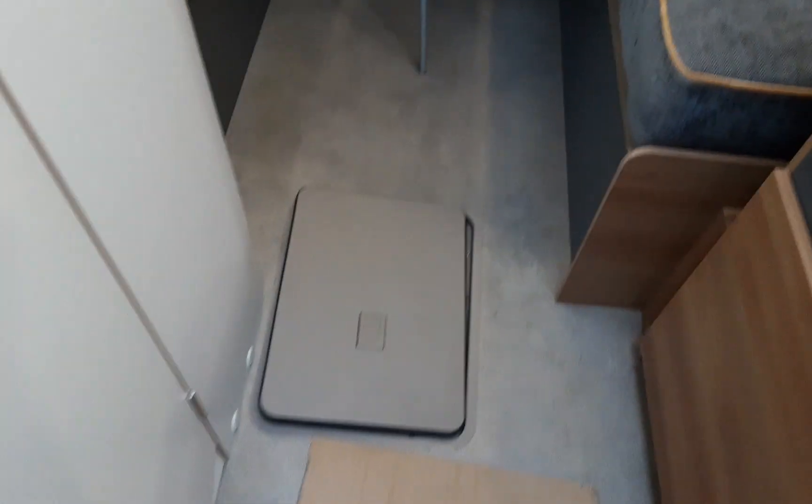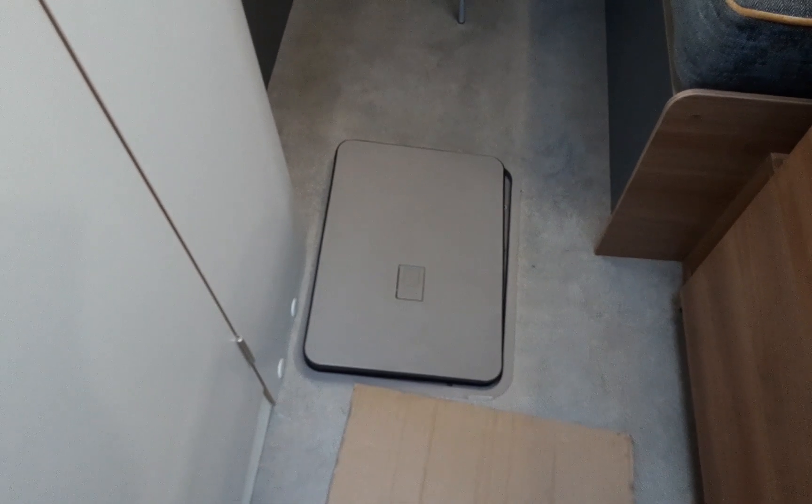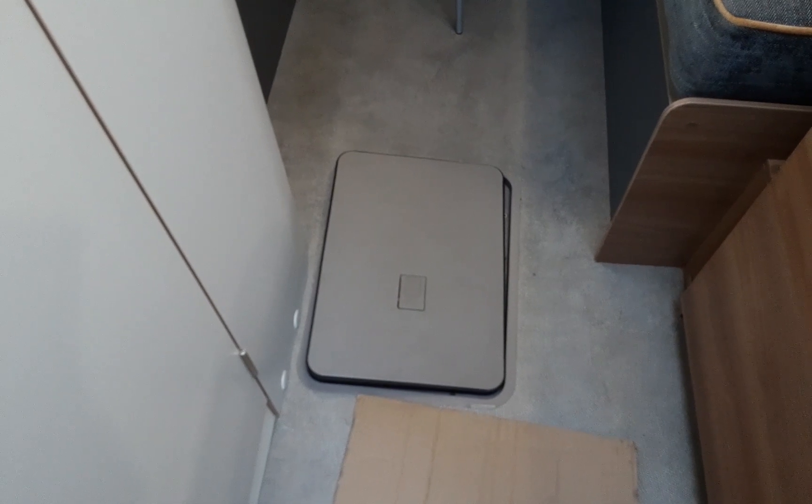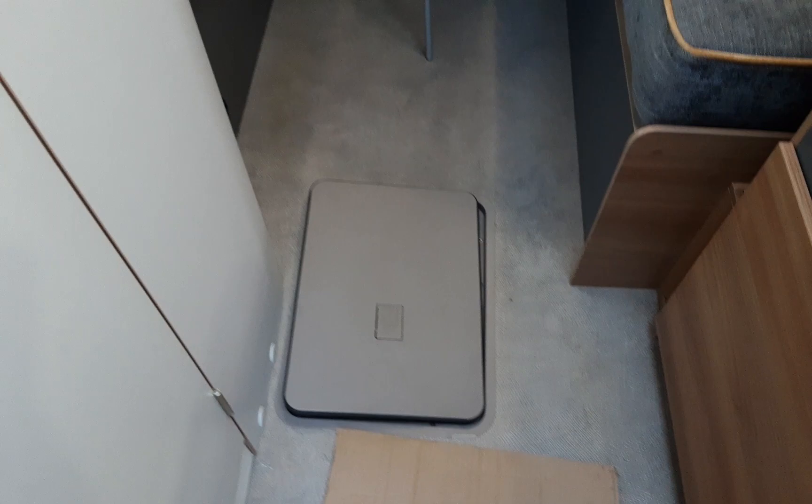One thing to bear in mind: the battery currently in the battery box is a demonstration battery and it's actually too tall for that box, so please mind that and don't trip over it when you come into the van.